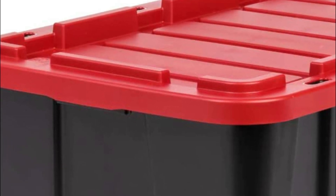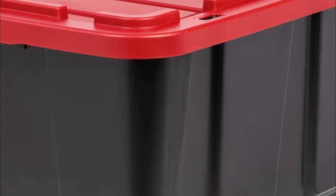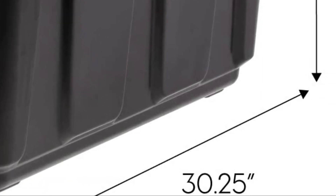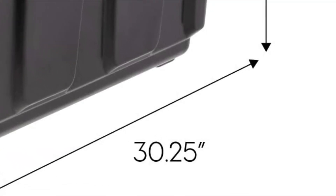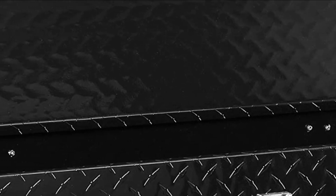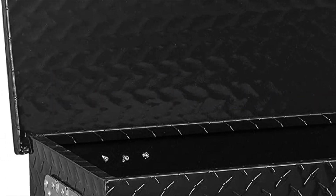When it comes to truck bed toolboxes, there are a few things you need to consider before making your purchase. One of the most important factors is the size of the toolbox — the larger the box, the easier it will be to store and use your tools. Additionally, make sure that the box is made from durable materials so it can last for years. In today's video, we will show you the top 5 best truck bed toolboxes. So, let's get started.